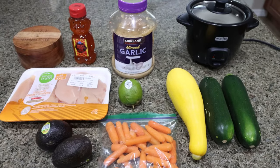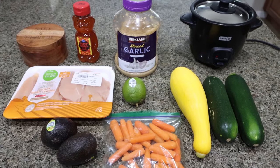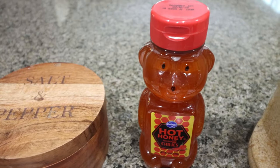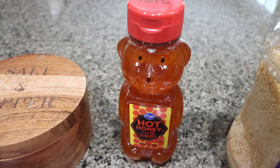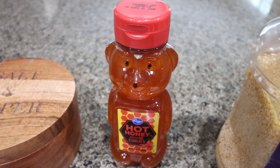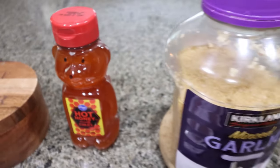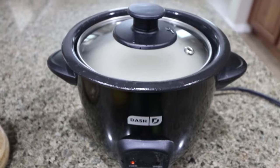For my lunch this week, I'm making hot honey chicken bowls. This is a great way to get in protein and lots of veggies. You're going to need salt and pepper, and hot honey. Thank you to everybody who commented on my grocery haul and let me know this isn't super hot — that makes me really happy. Hopefully I really like it because you guys said it's great on avocado toast and cottage cheese. You'll also need some minced garlic.